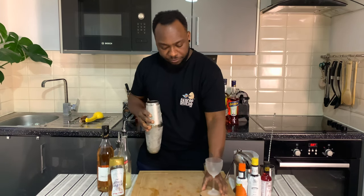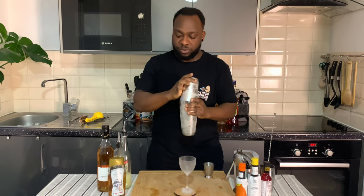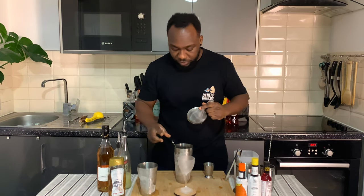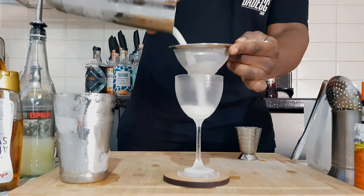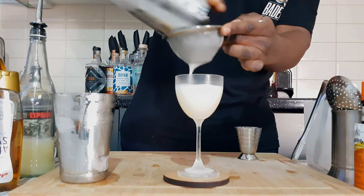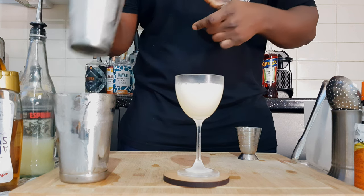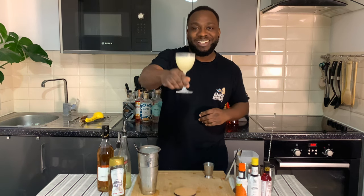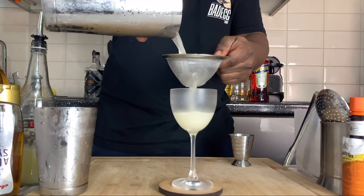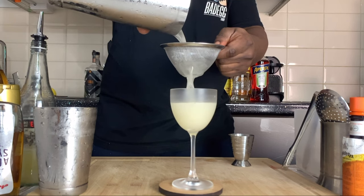Here we go, okay — light in the middle. I'm gonna strain everything into a tiki glass. Here we go, enjoy your drink.